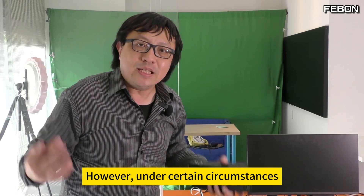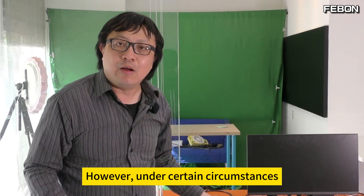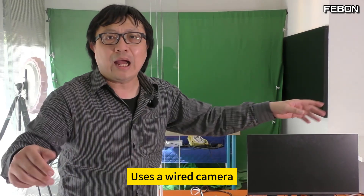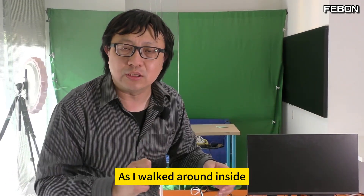That's it. However, under certain circumstances, cable cameras are inconvenient. If you're walking around inside with a wired camera, it will be a hindrance to the performers.